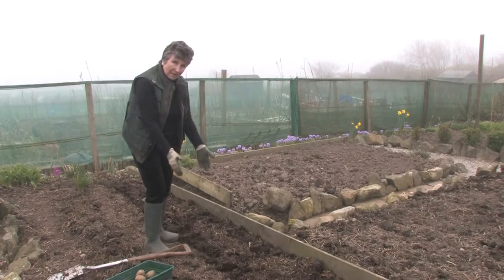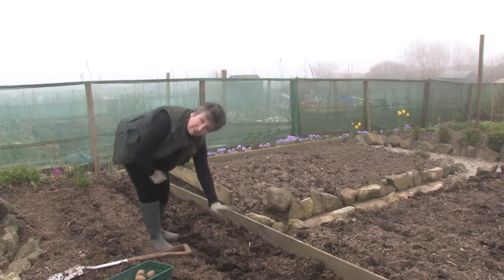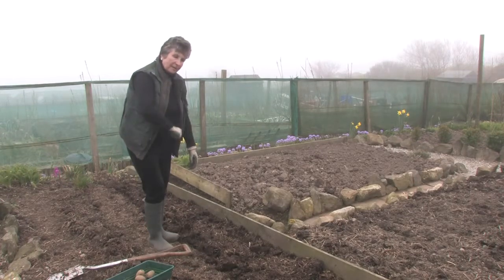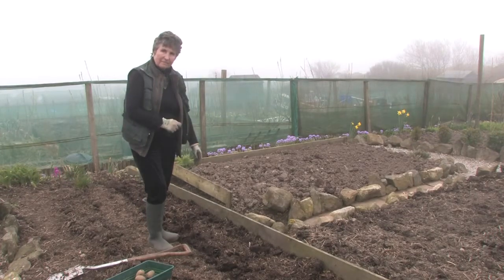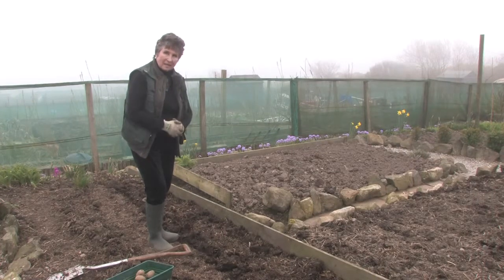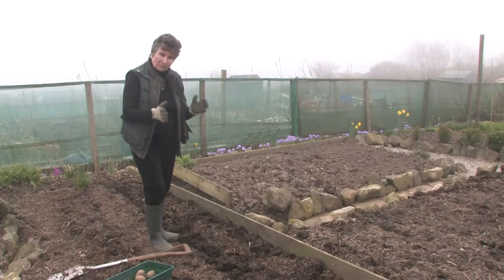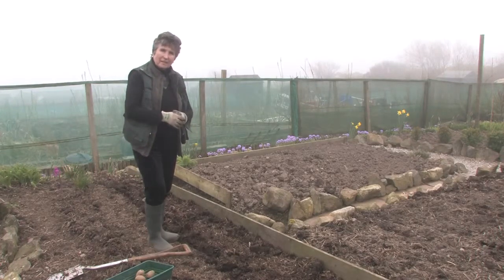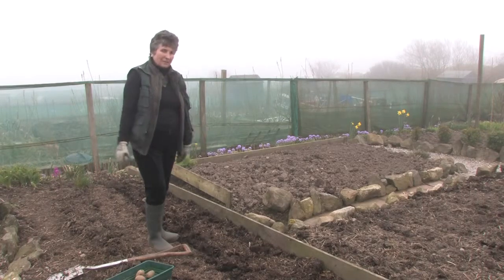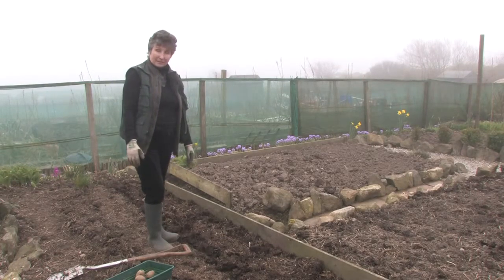The green shoots will come up. Once they're just about that high, it's a good idea — you can apply what's called Murphy's Solution, which you'll get in garden centres, and that stops the blight. But some varieties you don't need to do that. Preferably you don't use chemicals, but it's your own preference.